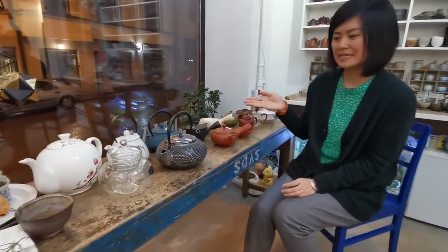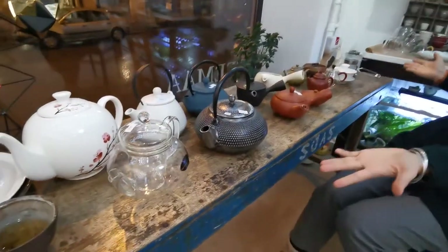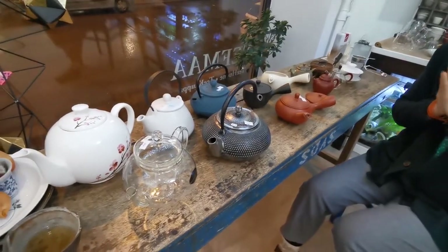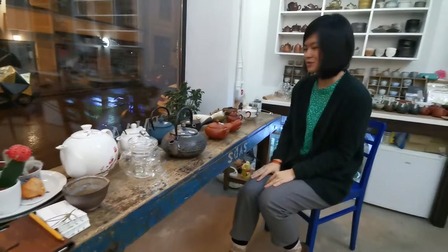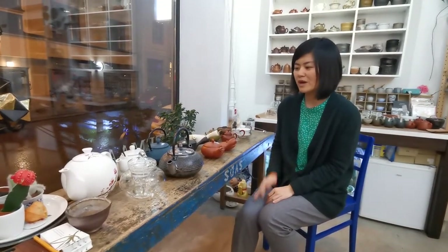Hello everyone. Today we make this video to introduce different kinds of teapots, more generally brewing equipment. We have so many different teapots here, and the first impression might be that it's confusing how to choose a teapot that best suits yourself or a friend or family. We are going to break it down into different important factors that we think are essential when thinking about what kind of teapot you would like to use.